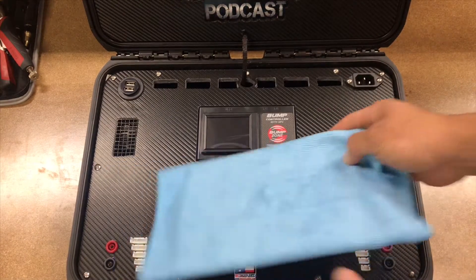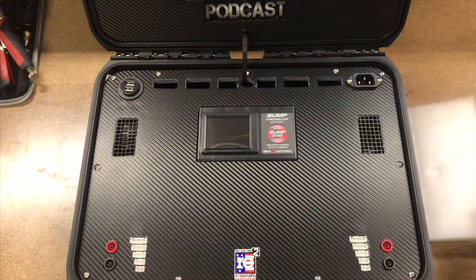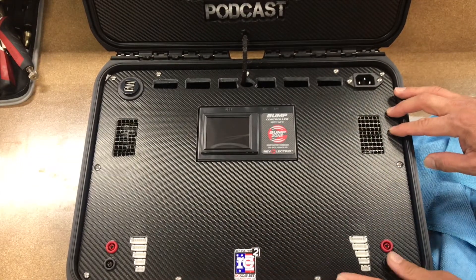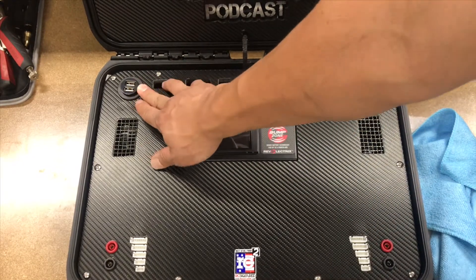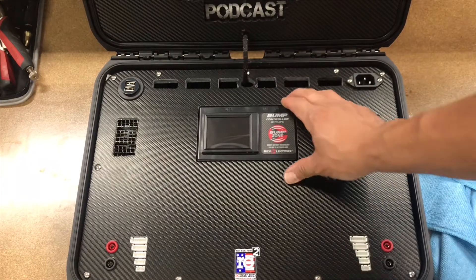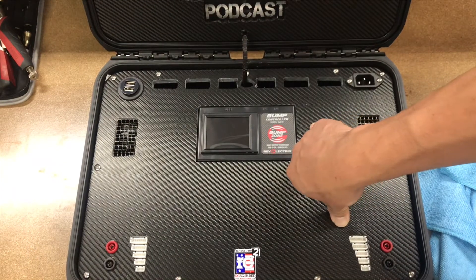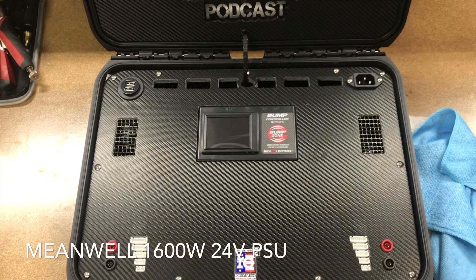Right off the bat we have a microfiber towel and foam keep — this is nice. USB ports, some vents, got two fans here, got the Rev Electrics bump charger, the PL dual power lab six touch, and breakouts there.